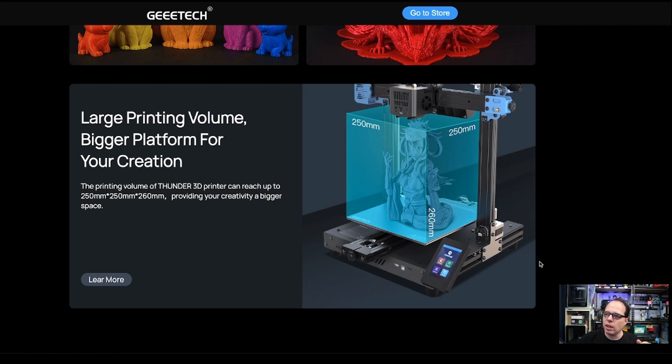I think it's a 4.3-inch portrait-mode touch screen. I can also see a normal USB Type-A connector for a thumb drive, a USB Type-B connector for connecting to a computer, and a micro SD card slot — so I'd guess there's a 32-bit board inside this 3D printer.